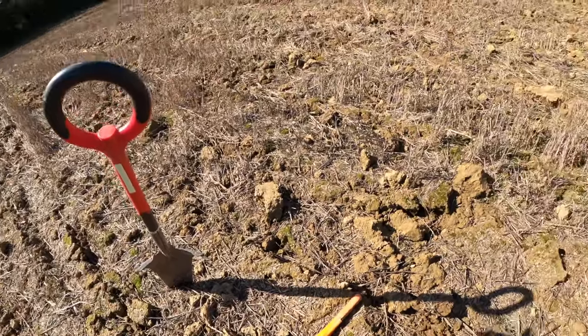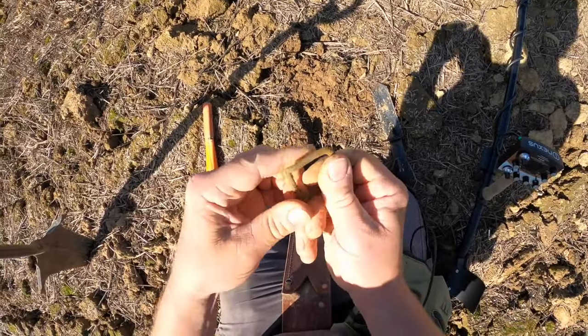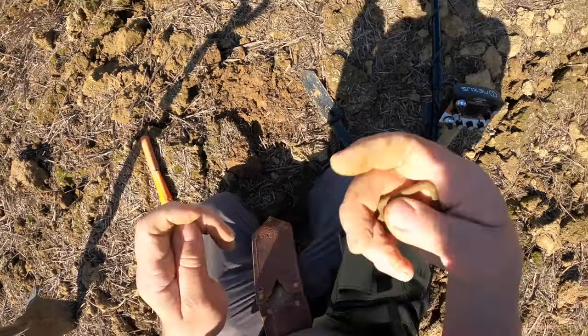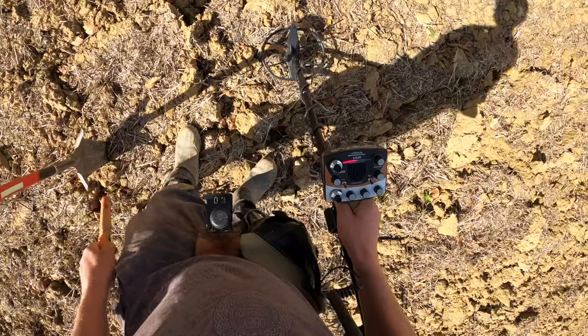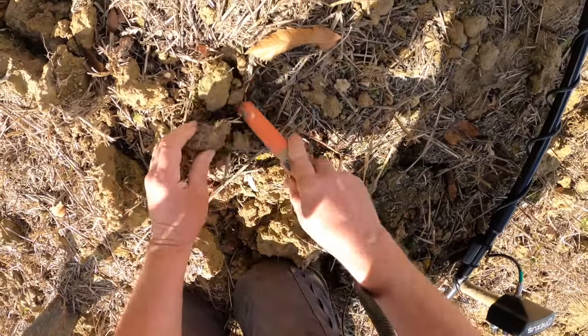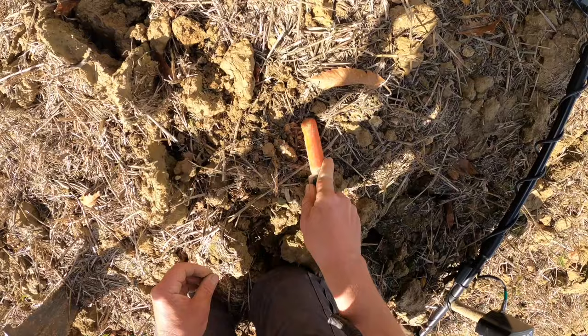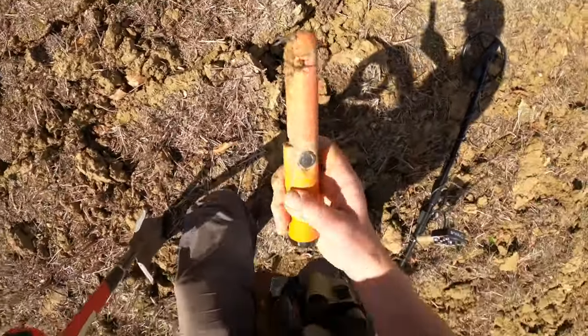The bottom is just over here, so I'm going to kind of work in a slow, large rectangle. Another banging one. Probably a little deeper than what I think it is.